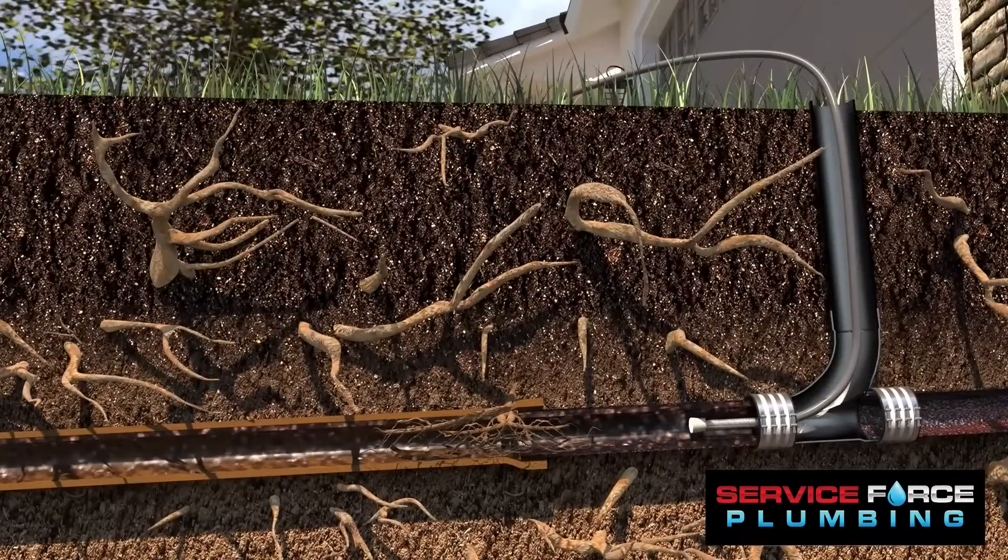First, a small but powerful video camera is inserted into your pipes to assess any problems like cracks and root intrusion.